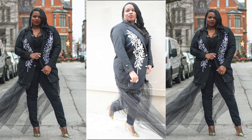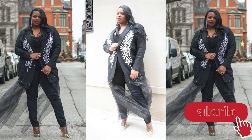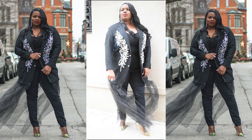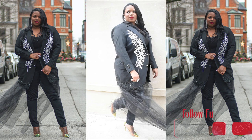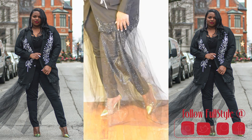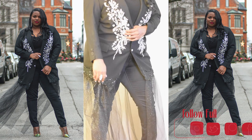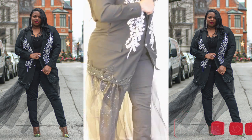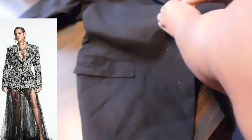Hello, welcome back to the Full Stop Ink channel for another video. Today's video is a last-minute DIY for the holidays — last minute for you guys, but not something you need to make last minute. This video is in collaboration with Tot from Totally Tots; I'll leave all her socials and blogs down below. We teamed up to create this Beyoncé-inspired blazer dress that she wore to the premiere of The Lion King.